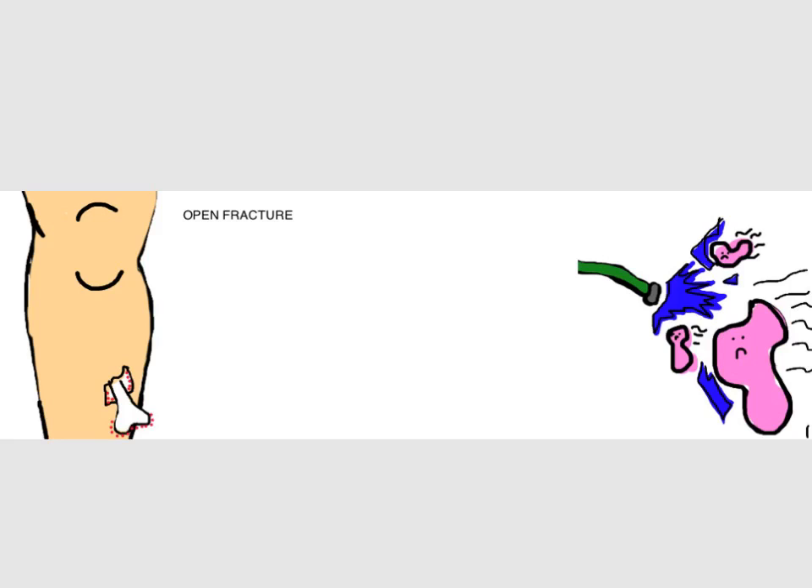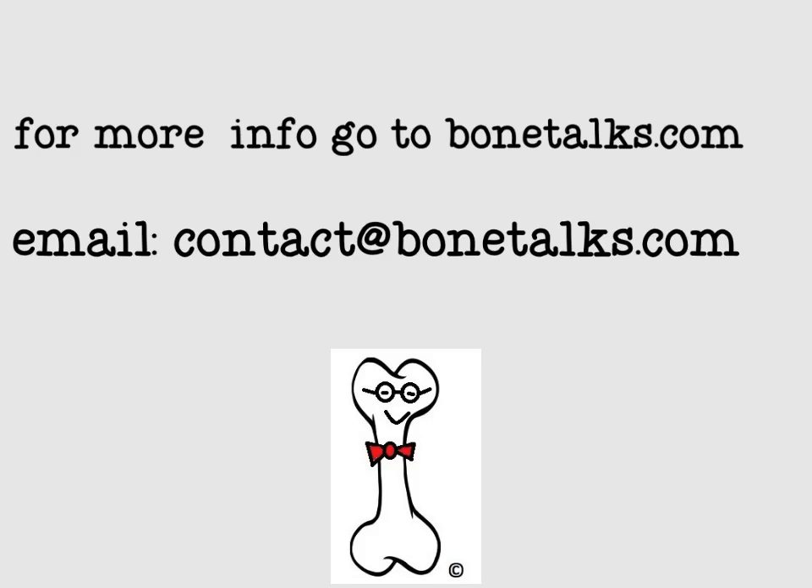Overall, tibial shaft fractures, also known as a broken leg, heal very well. For more information, go to Bonetalks.com or email us at contact@bonetalks.com. Thanks again.